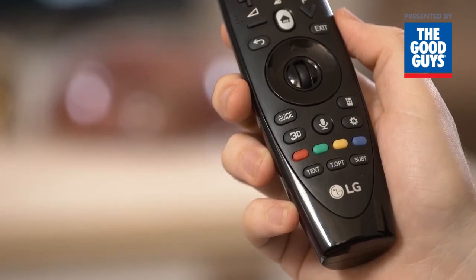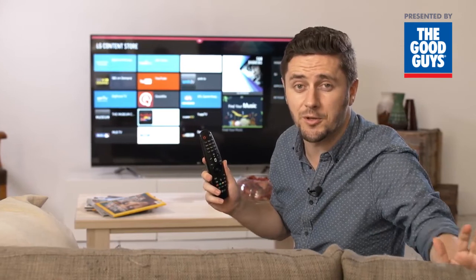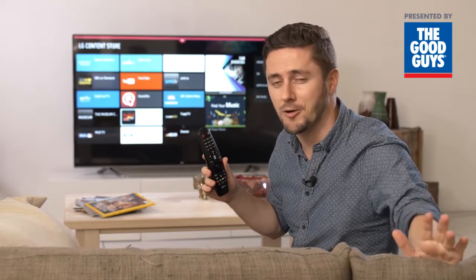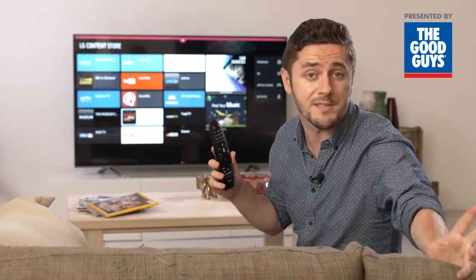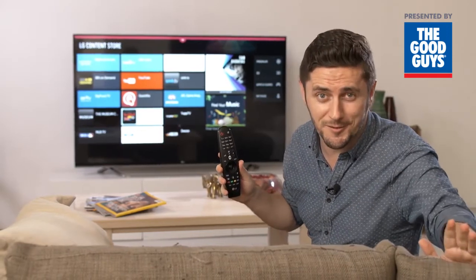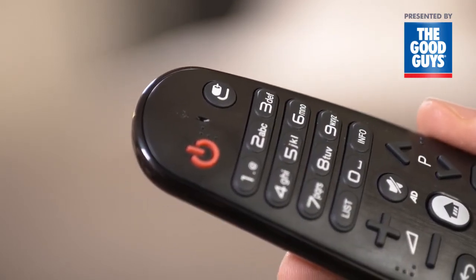These are required for the FreeView Plus function where it's available. Here's a really cool feature called Universal Control. It allows you to control multiple devices that are plugged into your TV, like Foxtel, a Blu-ray disc player or a soundbar, all from one device. It'll save you years looking for lost remotes down the back of the couch. And this direct input key lets you switch between different devices really quickly.